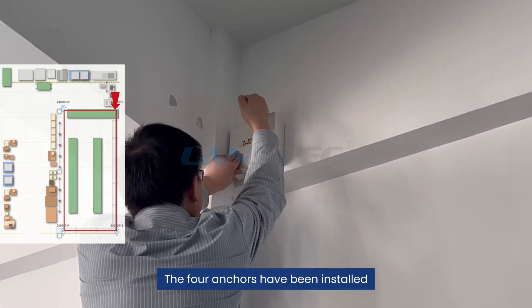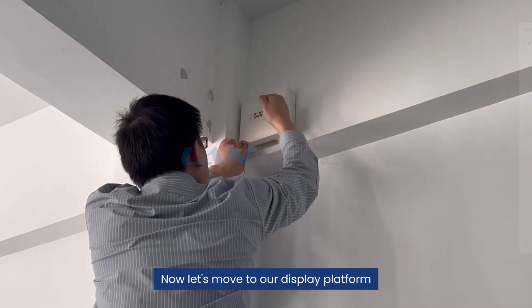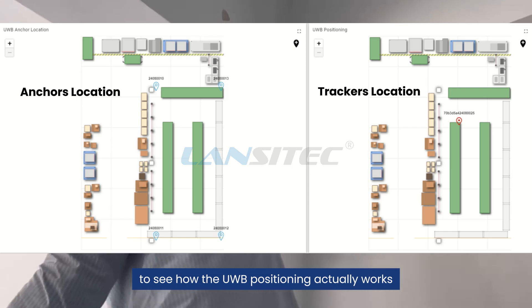The four anchors have been oriented in the same direction as well. Now let's move to our display platform to see how the UWB positioning actually works.